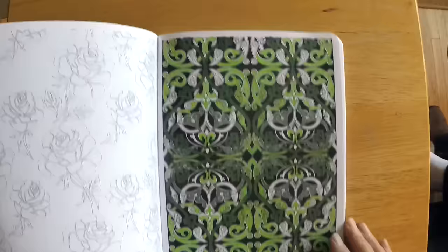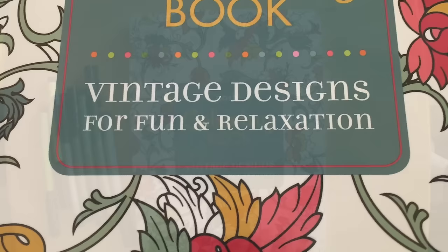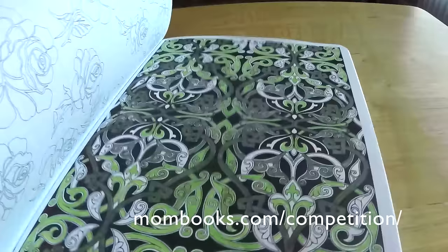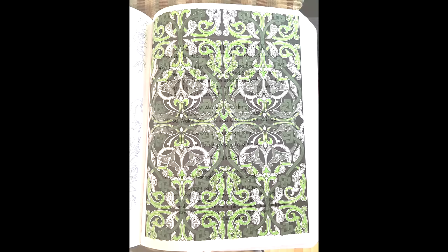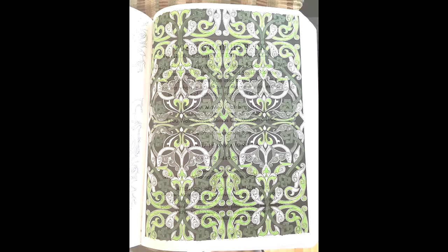There's a contest going on right now at the Michael O'Mara books website — mombooks.com — where you can put your work up. There's going to be some kind of award given out at the end of September, so check that out if you get a chance. I'll put a link here for you. Thanks for stopping by — it was fun to take a look at this adult coloring book. I hope you get a chance to try one out. Here's the publishing information if you're interested. This has been Marty from owingsart.com — thanks, so long everybody, have a great day!